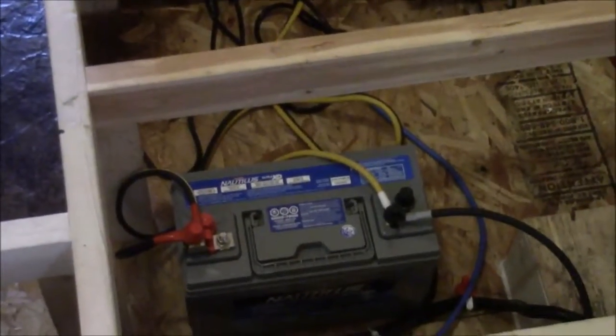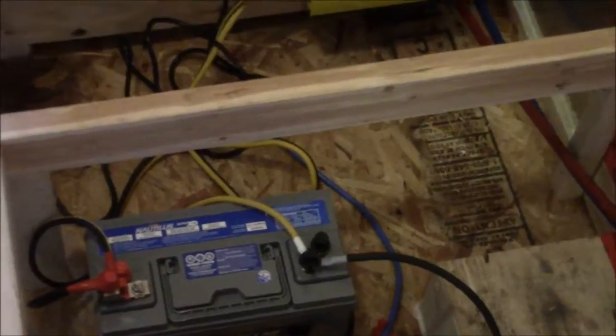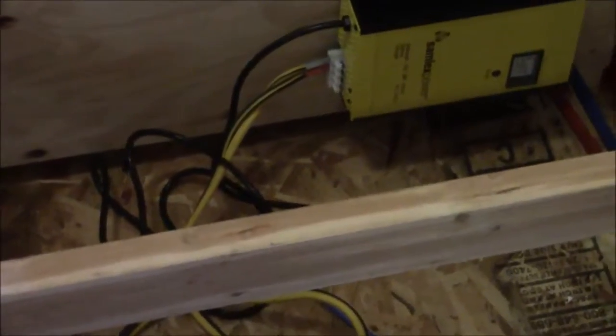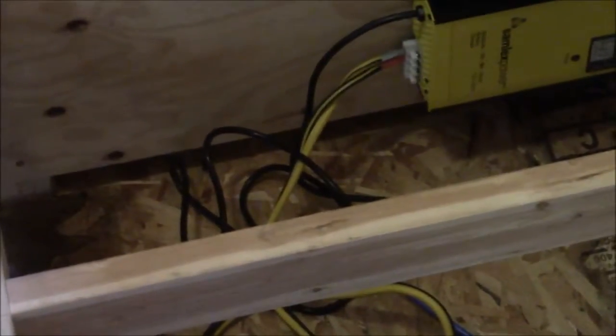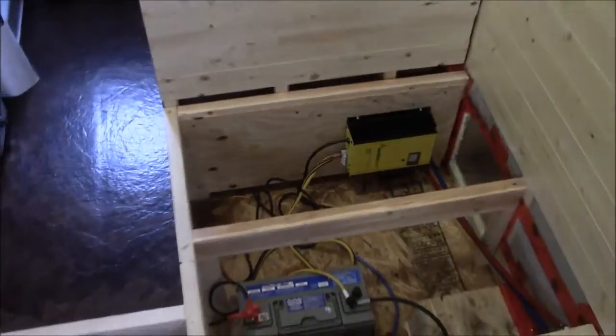I'll talk a little bit about amp hours and calculating power consumption. This battery is 100 amp hours. So if we have four of them, we'd have 400 amp hours. But if we only want to draw down the system about 25%, then really we have about 100 amp hours for regular use and 400 amp hours for emergency use.